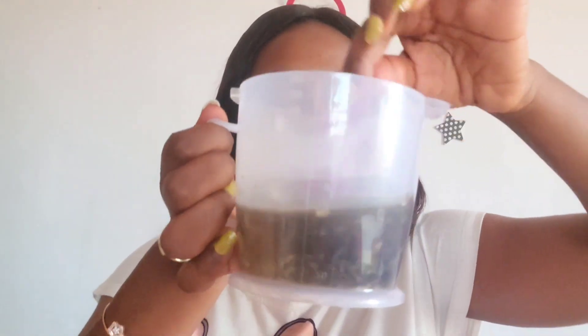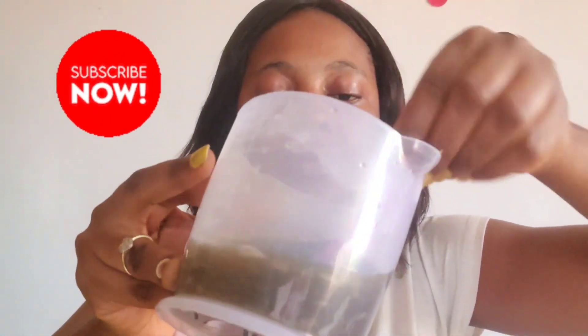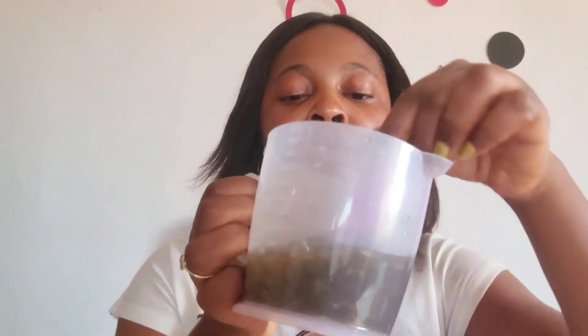I will mix everything together. For the neem powder to dissolve very well we have to mix thoroughly. We'll leave it now for about 15 minutes so that the water will absorb all the nutrients.